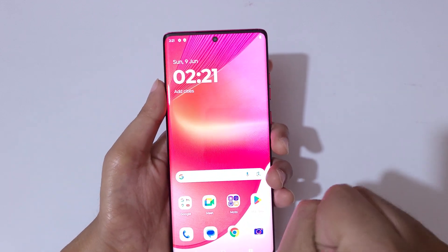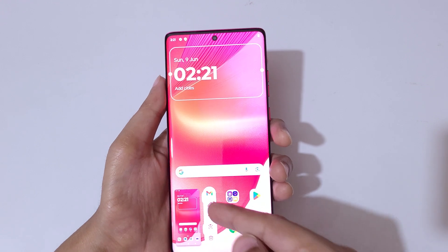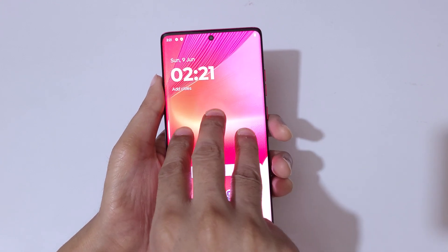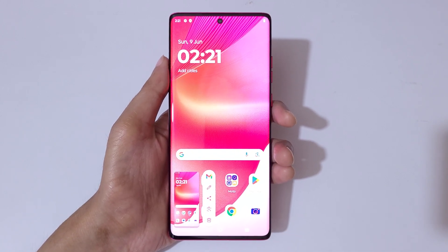So the first and really easy method is just stretch and hold your three fingers like this to take a screenshot really quickly. You can see more edit and share options are available there. Just stretch and hold your three fingers like this to take a screenshot really quickly in Moto Edge 50 Fusion Smartphone.